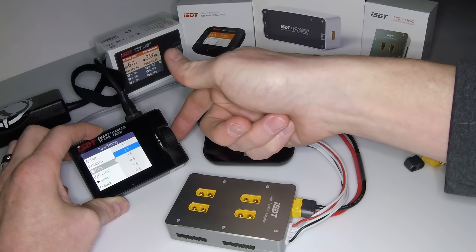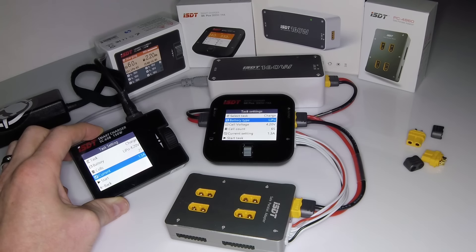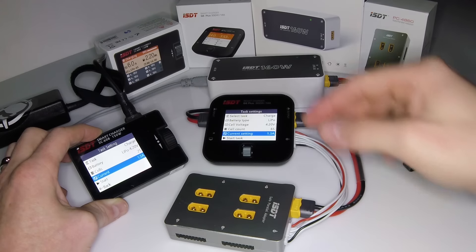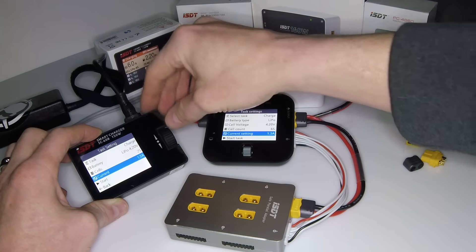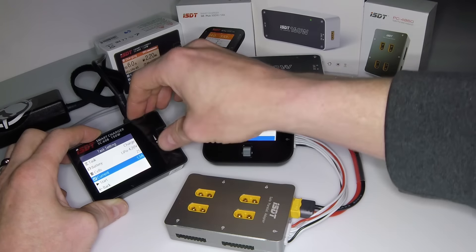You do have your cell count, which both of these will auto-detect when you plug a battery in, but you can also change it manually, as well as the current you want to charge at. This one has 'Start Task,' this one has 'Start,' and if you scroll past that, that's the end of the menu.